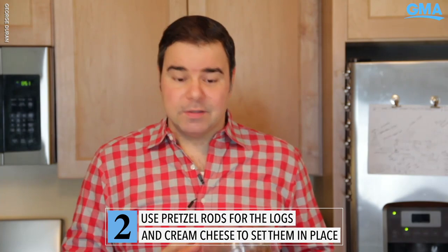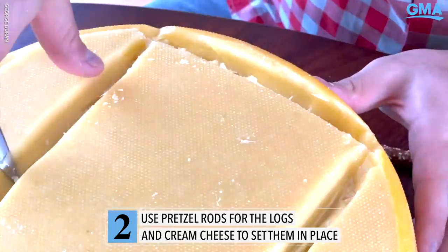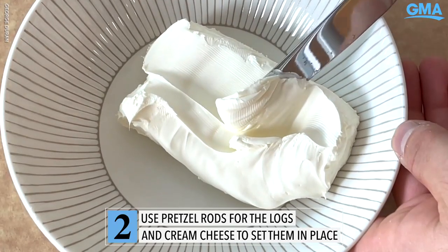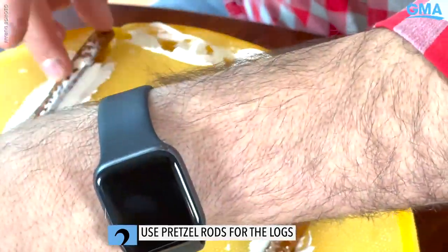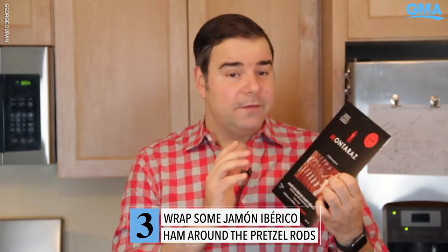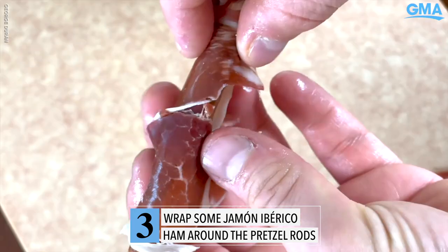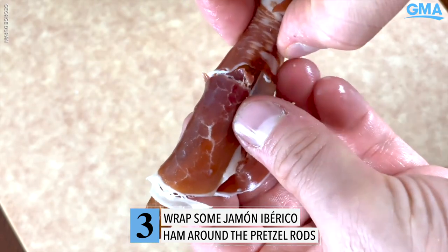We want to make sure the house is standing, so let's use some pretzel rods for the logs. Cream cheese is your best friend here — use it to stick everything together. Let's get into the meat of it and add some really fine jamón ibérico. Look for that word 'ibérico.' Now wrap the pretzel rods in that ham and begin building your structure.